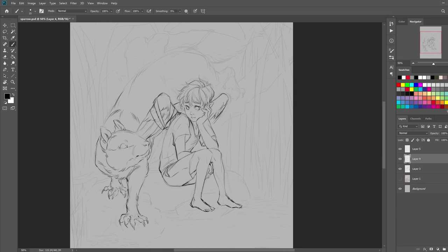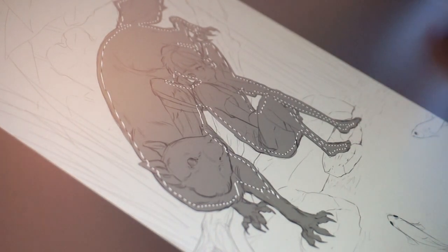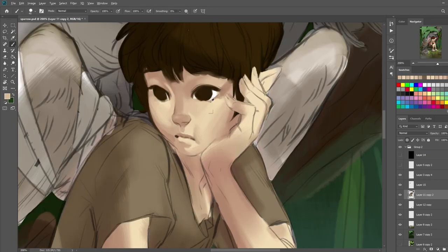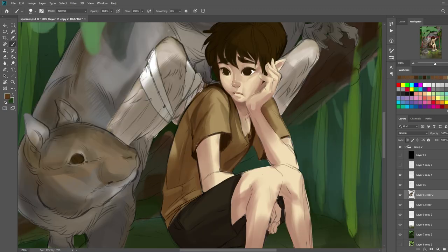The one thing I think contributed to it was the fact that with my lighting, I felt like I had a good idea — I knew the direction it was coming from and I had my shadows planned out — but when it came to rendering it out, I felt like the shadows just weren't really working for me, and I wasn't really quite understanding how the cast shadows would work and how the shadows would affect certain materials. Lighting is something I normally struggle with too, so for it to extremely slow me down for this piece is definitely odd for me.